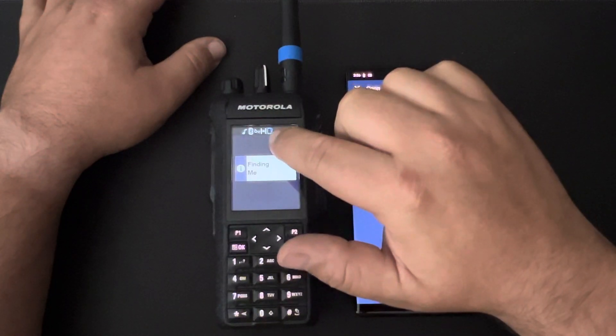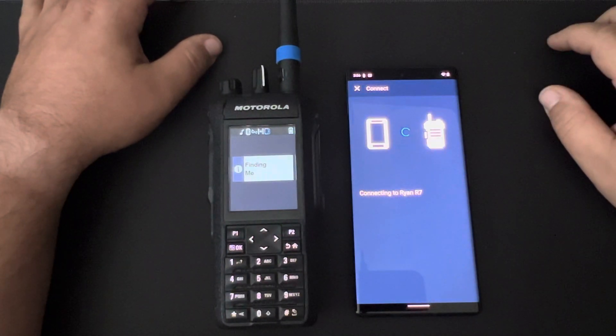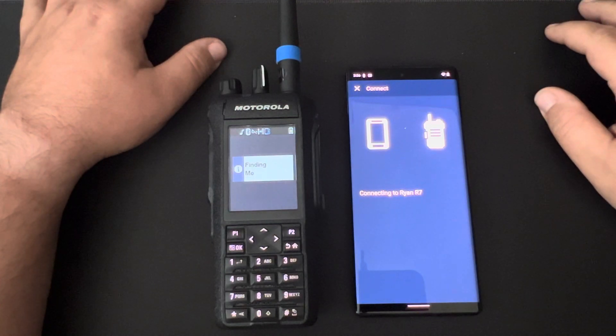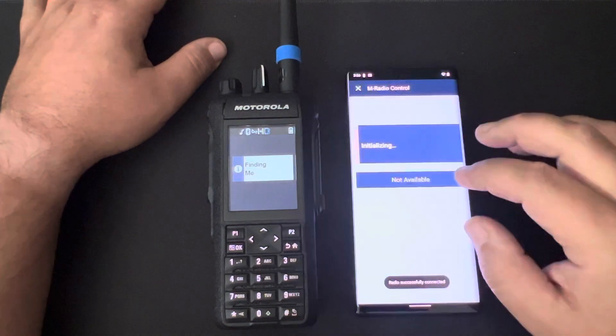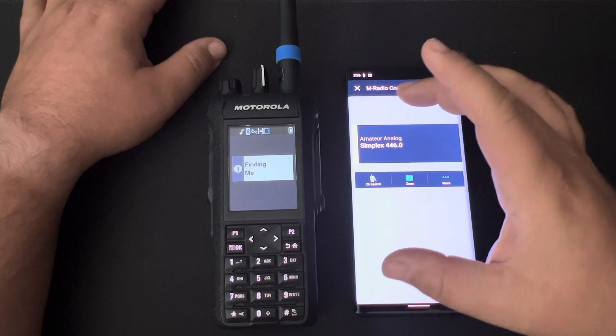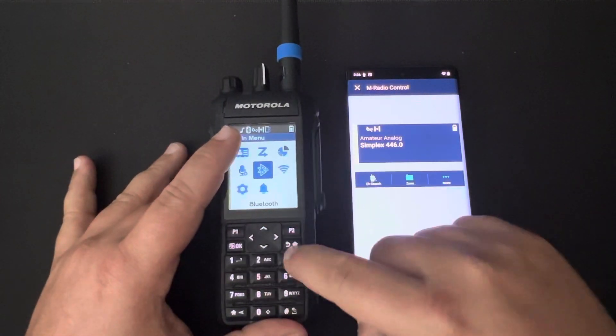When it's connected, there's an icon up here to indicate that smartphone collaboration is connected. It'll take a few seconds to finalize. You can back that up — it's already connected and working.